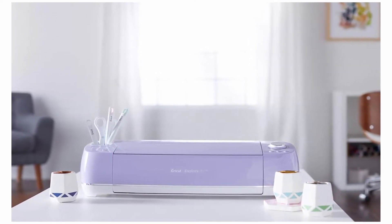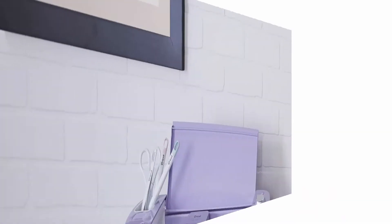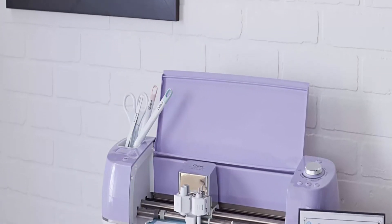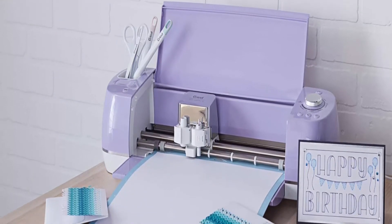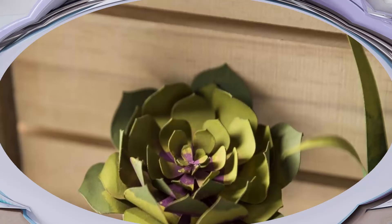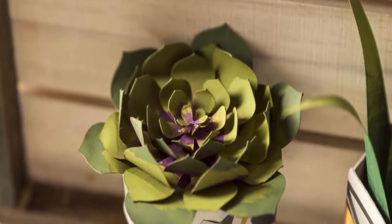Included with machine: each machine includes a Cricut premium fine point blade and housing, a Cricut 12x12 inch light grip adhesive cutting mat — perfect for vinyl and HTV projects — a Cricut black fine point pen, and access to Cricut's design software Design Space, plus a 2-week free trial to Cricut Access.